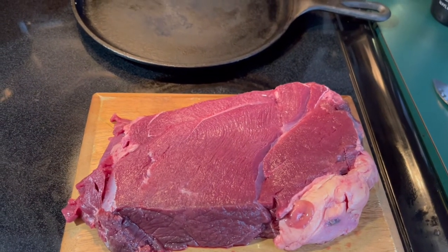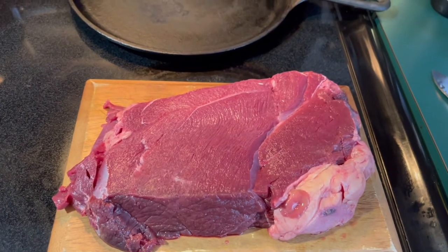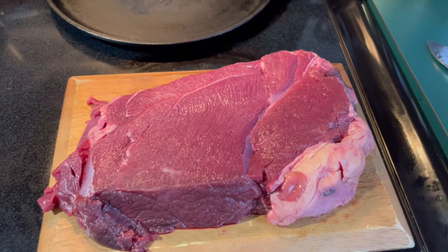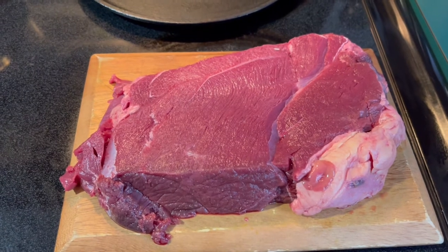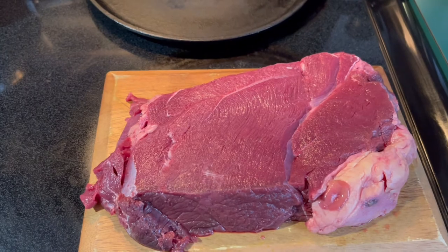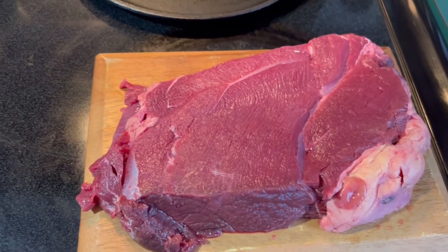This is a bison top round steak. It is a little bit over one and a half pounds — to be more precise, 1.54 pounds — and roughly one and a half inches thick. This one comes from here in Virginia. I went to a bison farm called Cibola Farm. They raise bison for meat and they have fantastic bison meat.